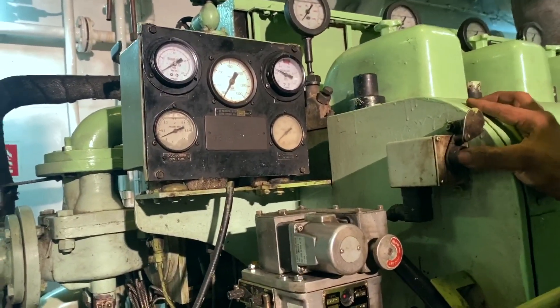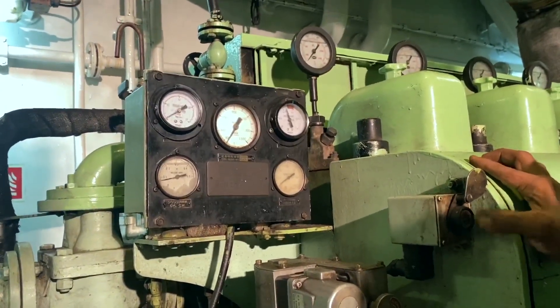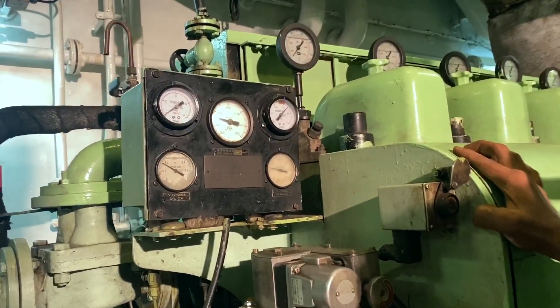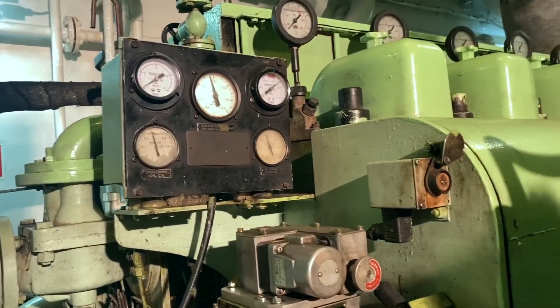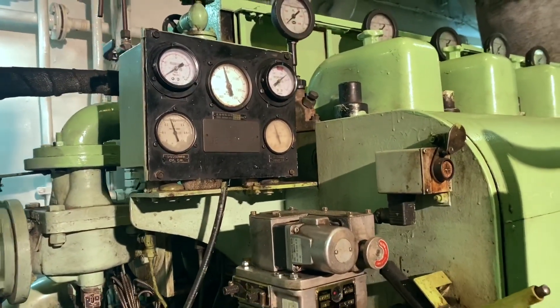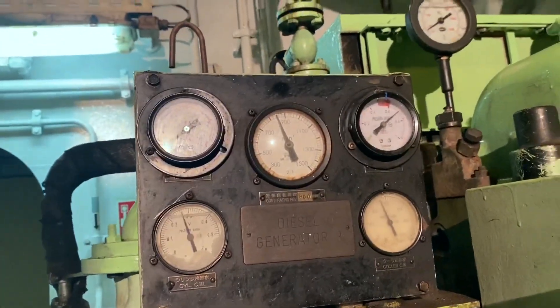This is the starting button. The engine started and the RPM increases. The first thing to check when the engine is running is the lube oil pressure — it should be at normal pressure.